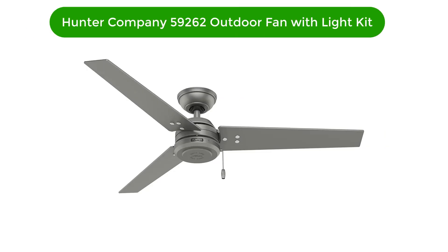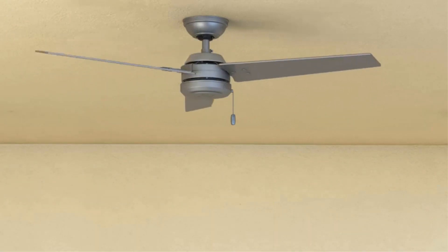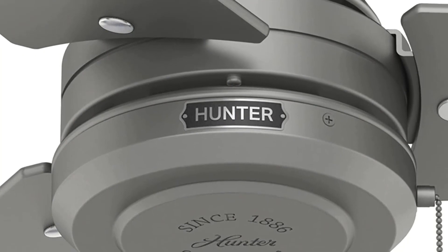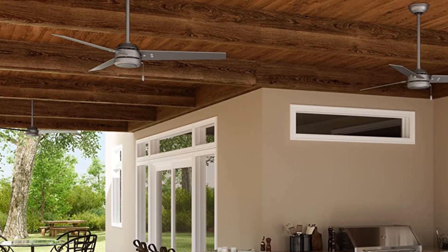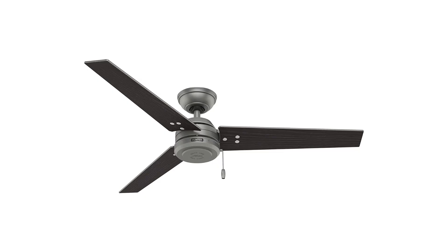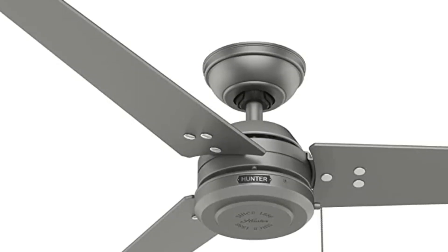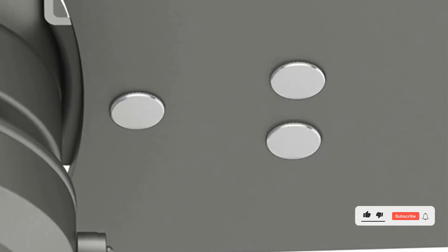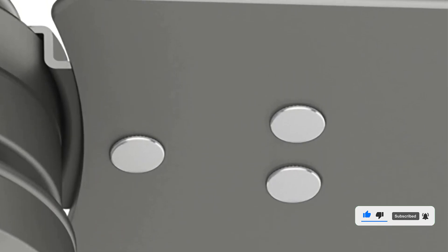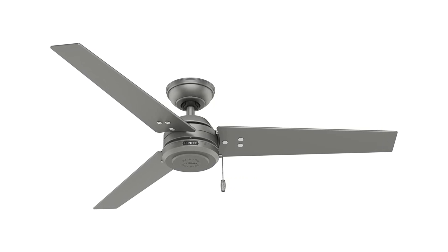Number 2. Our second best pick is the Hunter Company 59262 Cassius Wooden Indoor Outdoor Contemporary Modern Ceiling Fan with Light Kit. This Hunter Cassius 52-inch 3-Blade 3-Speed Wooden Indoor Outdoor Contemporary Modern Ceiling Fan is a great addition to any home. Crafted from durable, high-quality materials, this fan is sure to last for years to come. The beautiful natural wood finish brings a sense of warmth and sophistication to any room. The three blades provide maximum airflow and the three speed settings give you control over the air circulation. The included light kit provides a lovely warm glow and can be used with LED, CFL, or incandescent bulbs. With its timeless style, this fan adds a modern touch to your home.